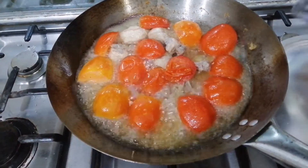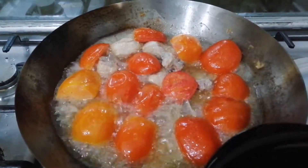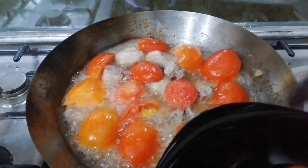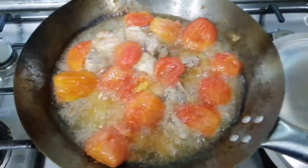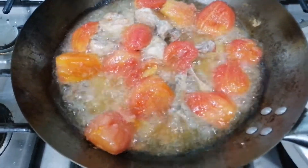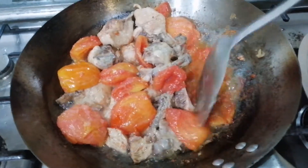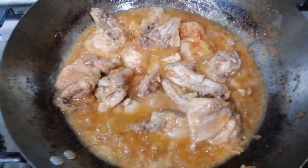Then we will put the tomatoes in to start. Now we will mix the tomatoes together. We will add 2 tomatoes.